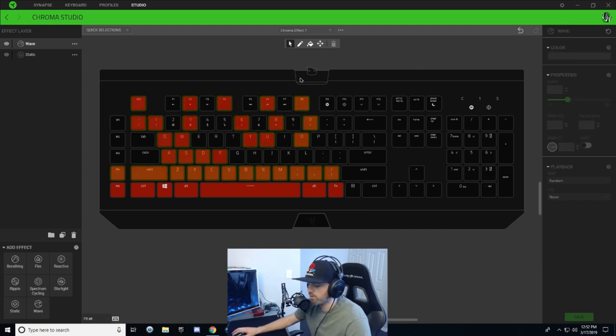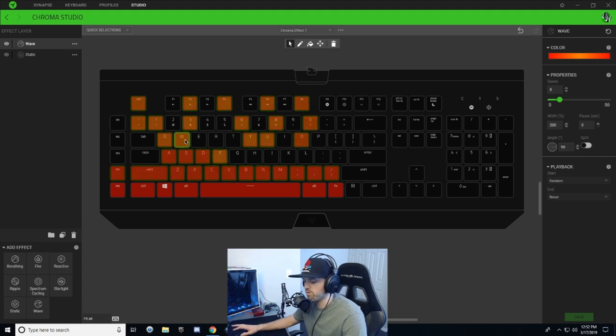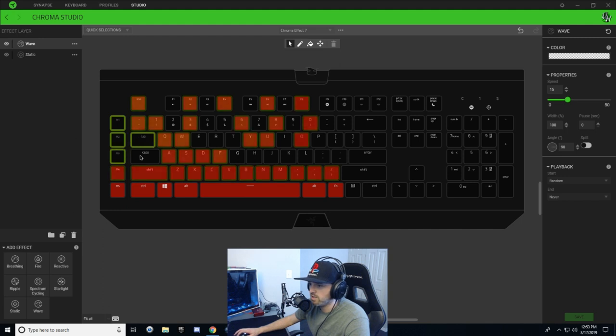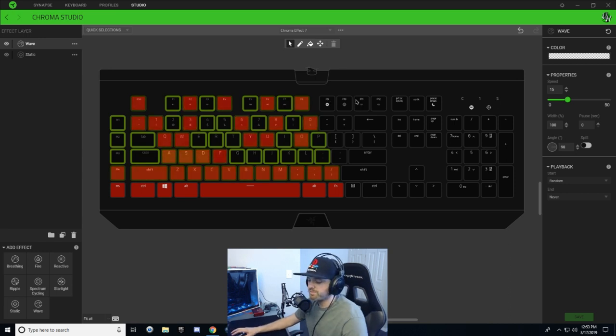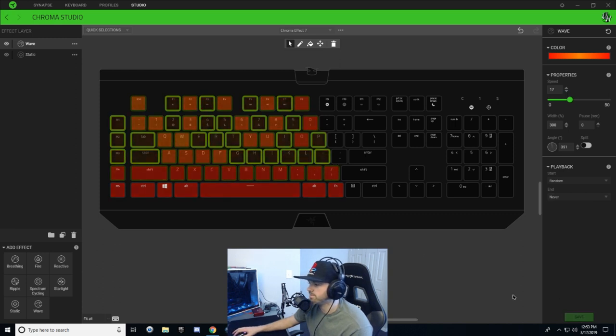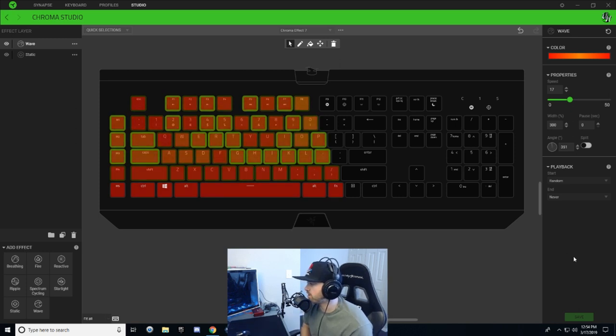Now hit Ctrl+C on that design again and select every other key on the left side of the keyboard that hasn't been altered yet — anything that's still black. Select those keys, Ctrl+V on them, and angle up to about 351, or just anywhere upward. Change the width percentage to 300 and increase the speed to about 17. Hit save — and that's pretty much the fire on the left side of your keyboard done.